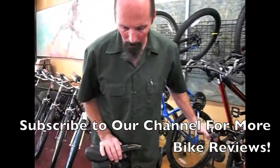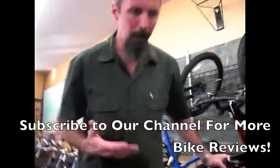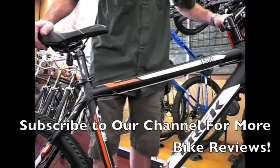The Trek 3500 disc is just an awesome entry level bike for somebody that hasn't maybe ever been mountain biking and would like to try some hiking paths or some dirt roads in the area. Maybe put it on the back of the RV and take it to the campground. Just a good all around first bike.